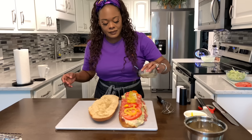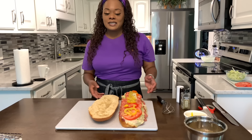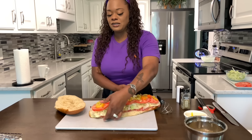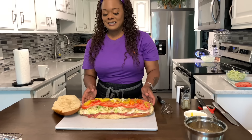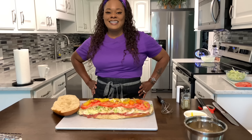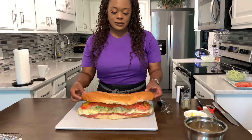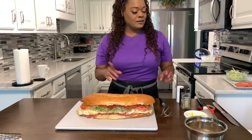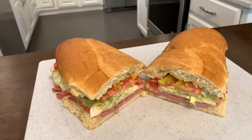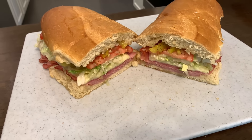If you enjoyed this video, give me a thumbs up. If you haven't subscribed, make sure you subscribe — tell your family, tell your friends, tell everyone you know what Ginny Young is doing in this kitchen on a daily basis. Heavenly Father, I thank you for this meal in Jesus Christ's name we pray — amen. Let's assemble and cut it with the serrated knife. Take a look at this. God bless you all, thanks for watching, good night.